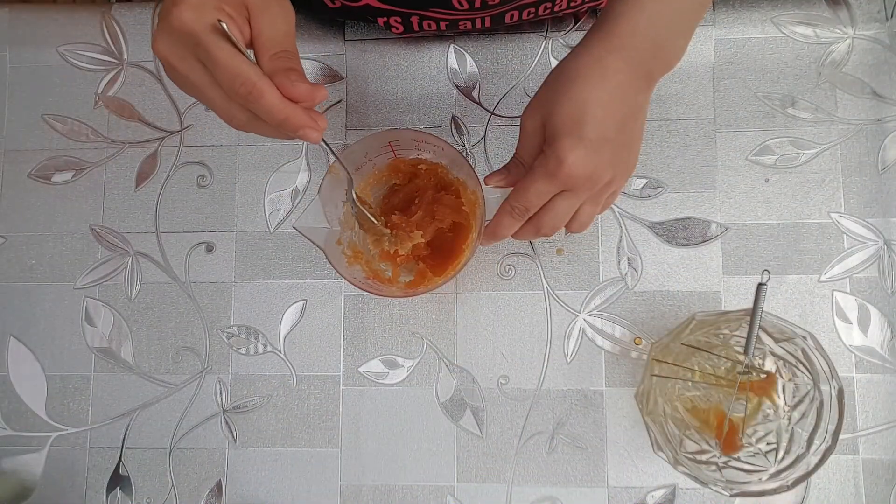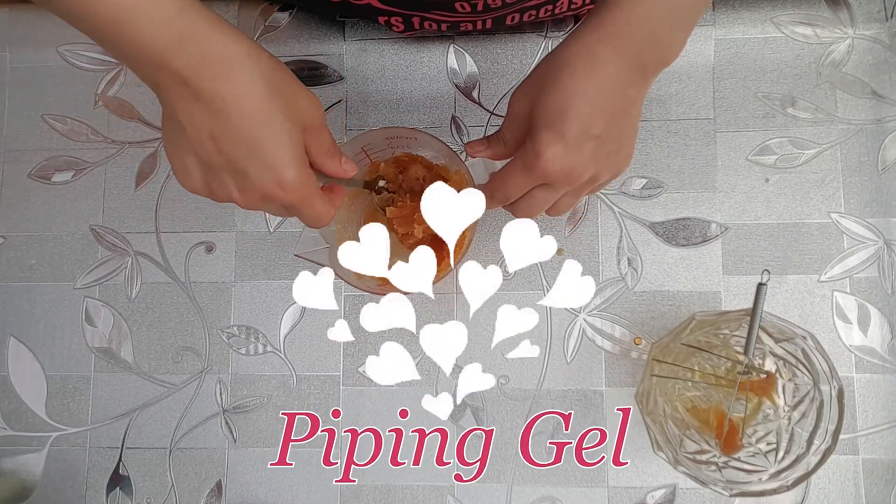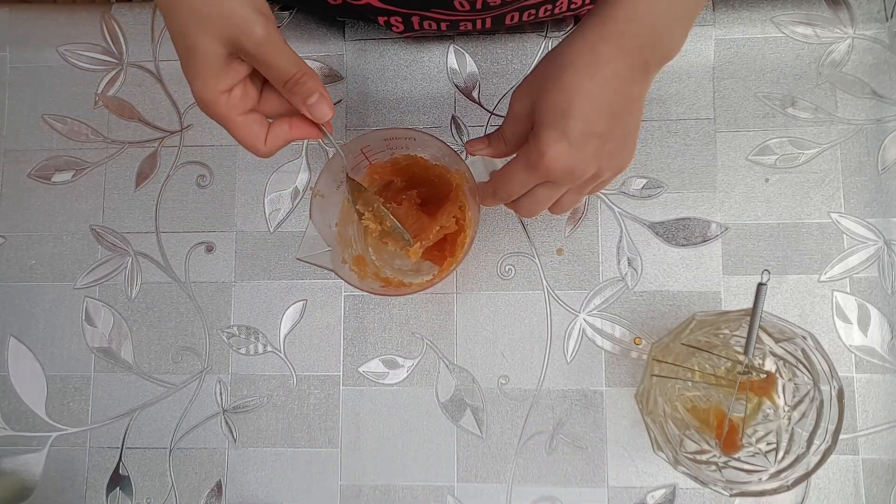Welcome back and thanks for joining us on South Cakes and Bakes. Today I'm going to be showing you how to make piping gel, UK style.